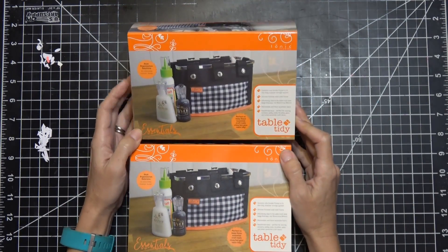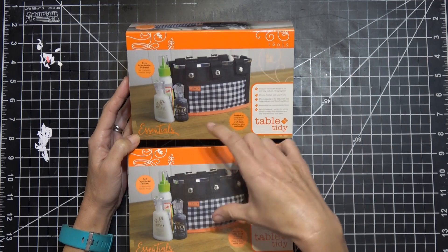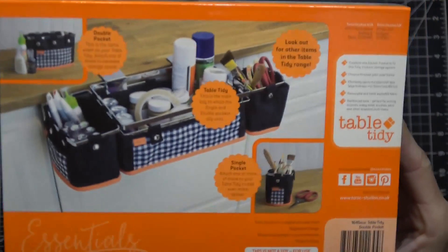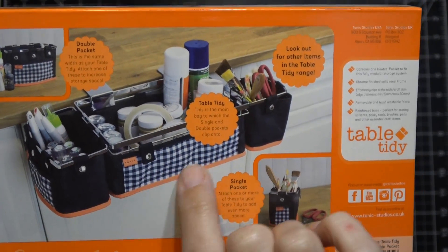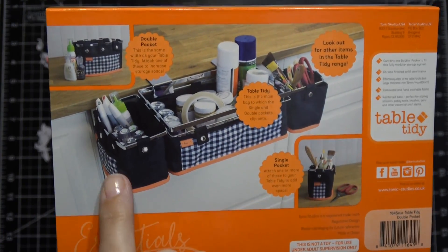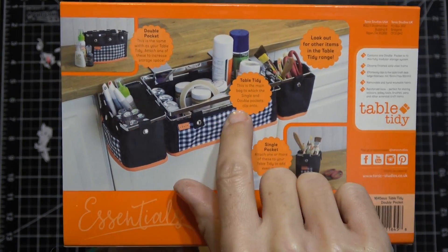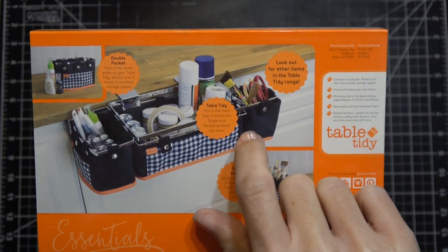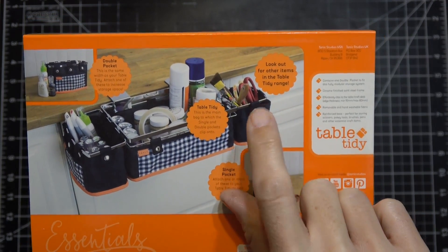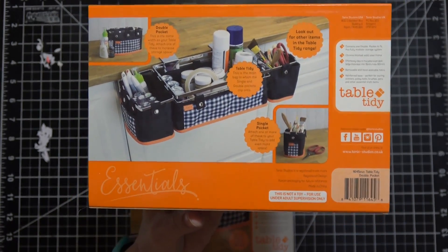Next from Amazon, I got two of these also from the warehouse deal as an add-on item for $4.95. It's that little table tidy thing from Tonic. It's a system that locks into each other - it has a main basket and two clip-ons. What I have is the double pocket that clips on to the main caddy.